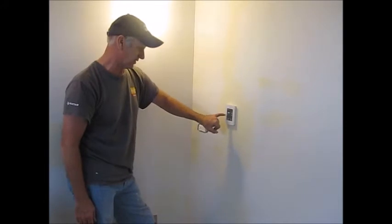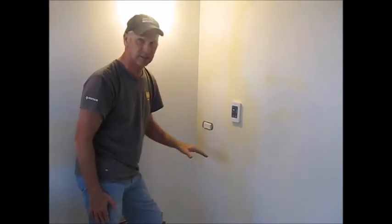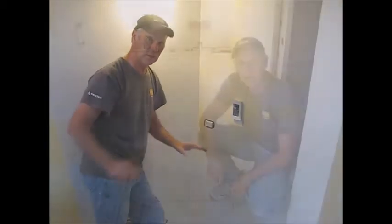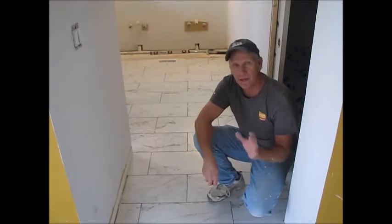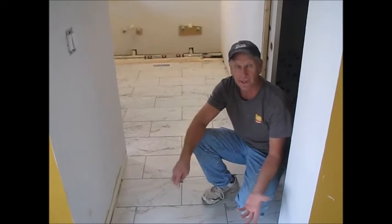We've finished up the tile and just need to grout it. We hooked up our thermostat just to test it — it's warming up. We went through all the tests in the thermostat itself, so we're going to shut it down until we're completely done with the whole room and the thinset underneath is fully cured. We want to thank our friends at NuHeat and Pentere for supplying the material, and as always, we'd like to thank you for watching.